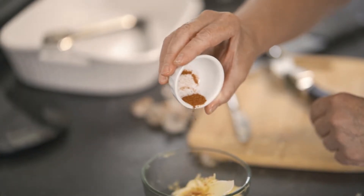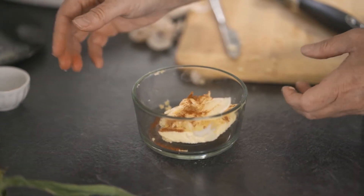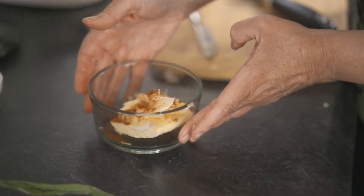One quarter teaspoon of cayenne pepper is added next. I'll set this mixture of ingredients aside until later.